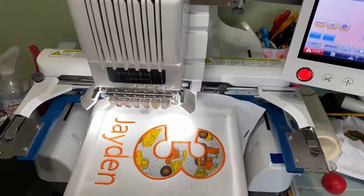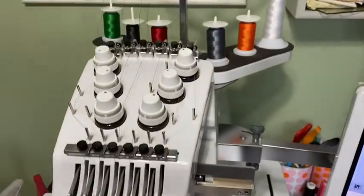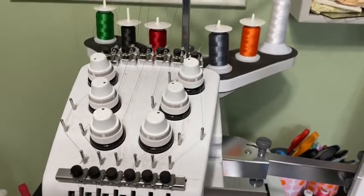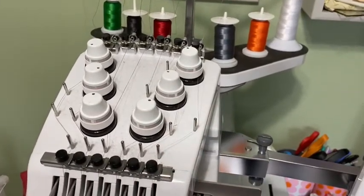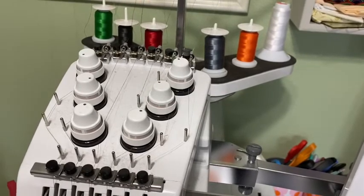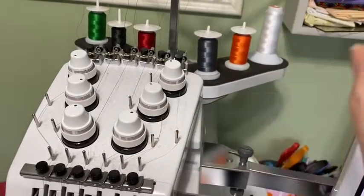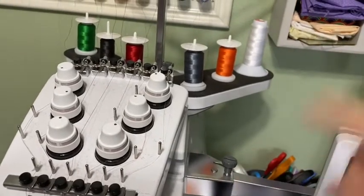I want to do some more, so I need to change out some of my colors. Now there is a cheater way — I don't even know that you can really call it a cheater because I think everybody does it — which is just cutting the thread and then pulling it through all of these. So we're going to do one like that and then I'll show you how to actually thread it when you're not doing that. I only ever tie knots in the thread and pull it through; I don't ever really redo it.